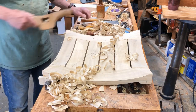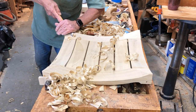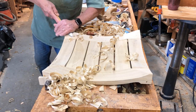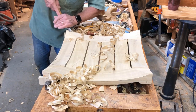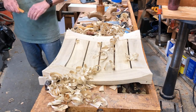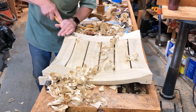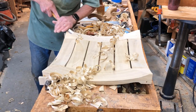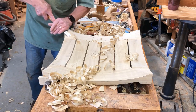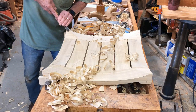I'm thinking about how I'm going to cove out this area here. I'll probably end up using some files as well to finish this shaping. This section needs to come down quite a bit more.